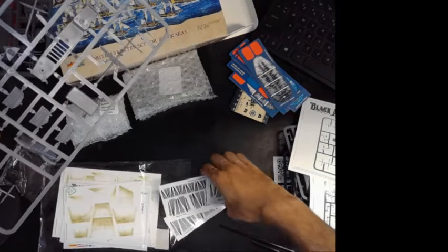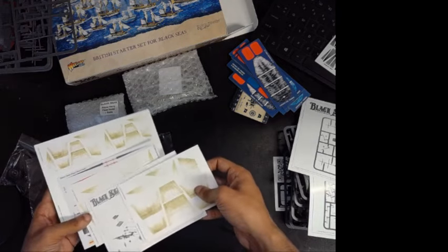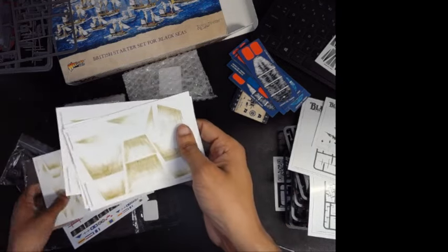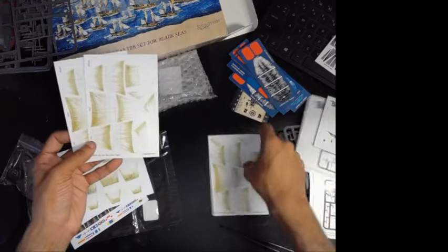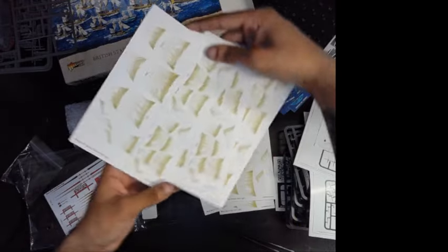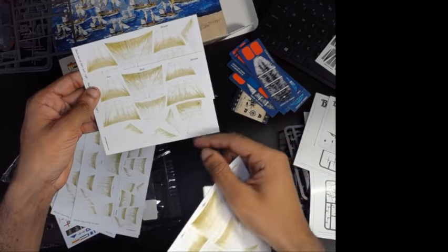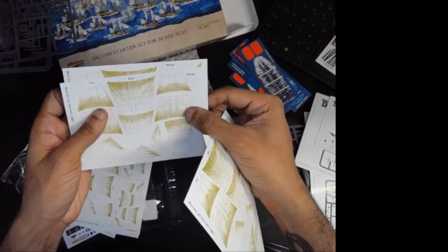They are pretty neat, fine and dandy — pretty good for what they are. And then of course you have your first rate instructions. The sails for all of the ships. So you have your first rate, your three third rates, and then you have three of these which come with all of the sails you need for your brigs and frigates, as they are interchangeable sails. I think the only real difference between the first and third rate sails is they're ever so slightly larger — you can kind of see it by how these two main sails don't exactly line up with each other.